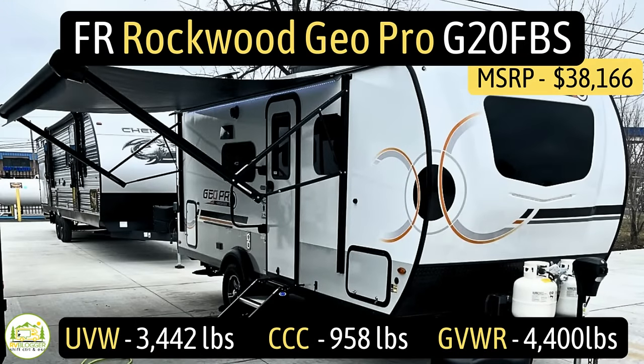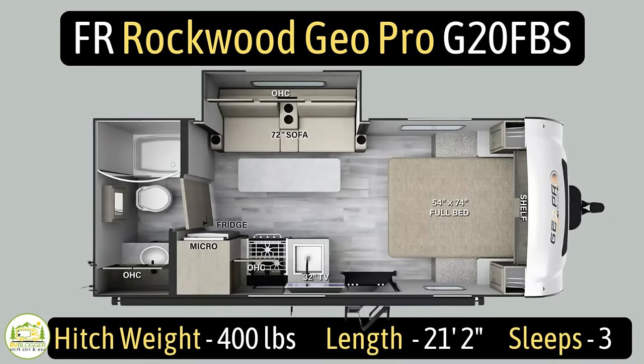This travel trailer is the Forest River Rockwood Geo Pro model number G20FBS. It has an unloaded vehicle weight of 3,442 pounds, a cargo carry capacity of 958 pounds, for an overall gross vehicle weight rating of 4,400 pounds. The hitch weight is 400 pounds. It measures in at just 21 feet two inches long and can sleep up to three people.